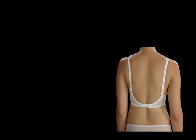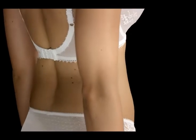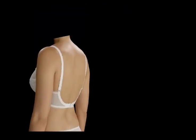If the underband is too small, it may ride down on your body in search of the smallest part of your back. This will cause redness and marking.